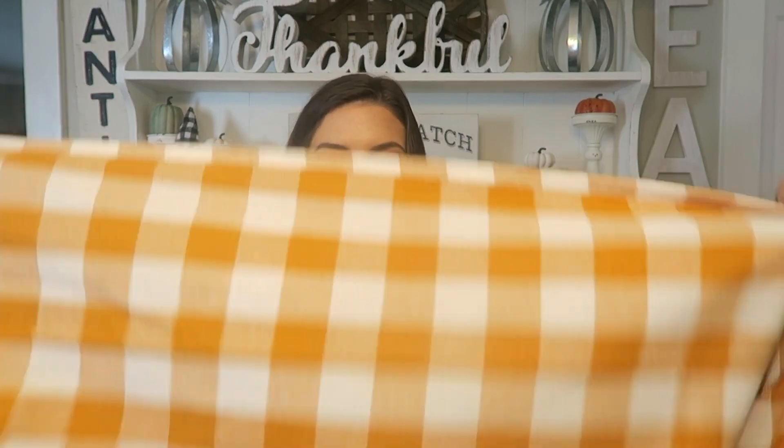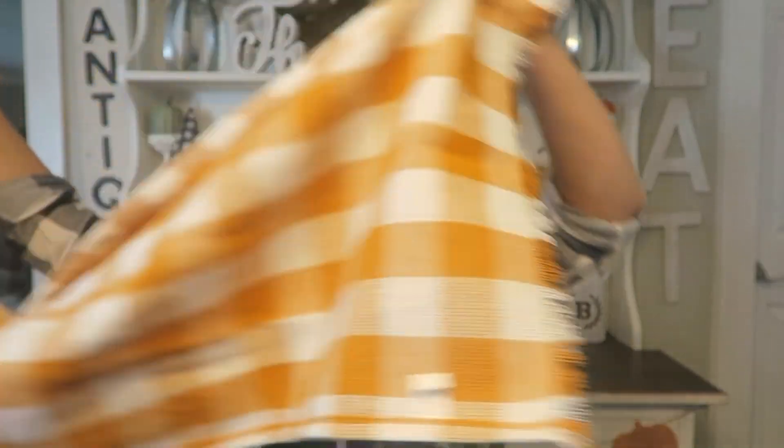From Amazon I picked up a table runner — I'll link it down below. I think it was like ten dollars, very inexpensive. It's just this orange checkered buffalo check one with some fringe on the end. I'm really trying to have my dining room tablescape flow nicely into my hutch this year, so I'm keeping with a lot of the same pumpkins, like these muted orange and green ones from Hobby Lobby — these were originally $9.99 but I got them 40% off.